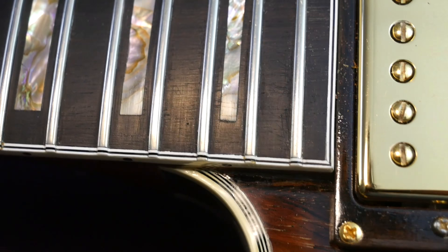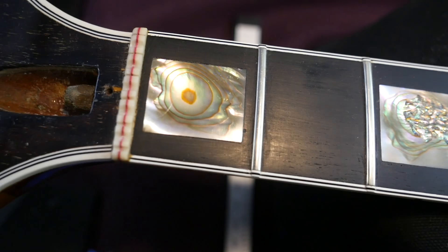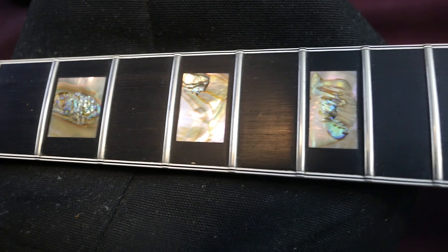So this is an ebony fretboard. As I was telling you earlier, it's multi-bound — you get a white, black, and white layer, similar to what they did with Antique Natural Spotlight Specials. That also forms the nibs, which is just ultra fancy stuff. Beautiful ebony fretboard with abalone inlays, again like The Les Pauls. I would say these inlays are quite intricate — each one has its own unique pattern on the inside.